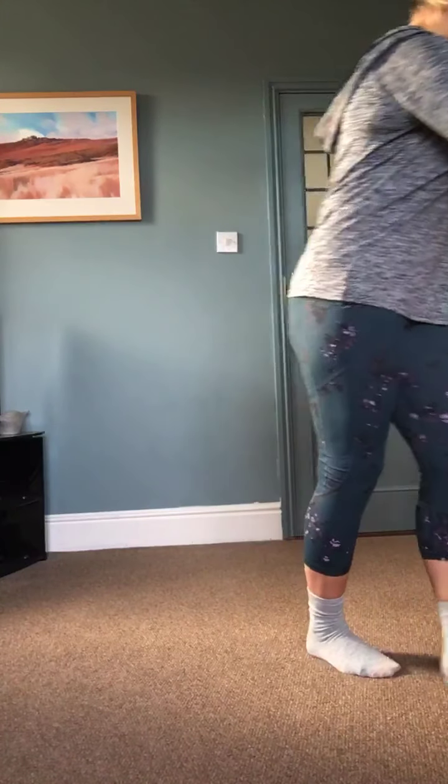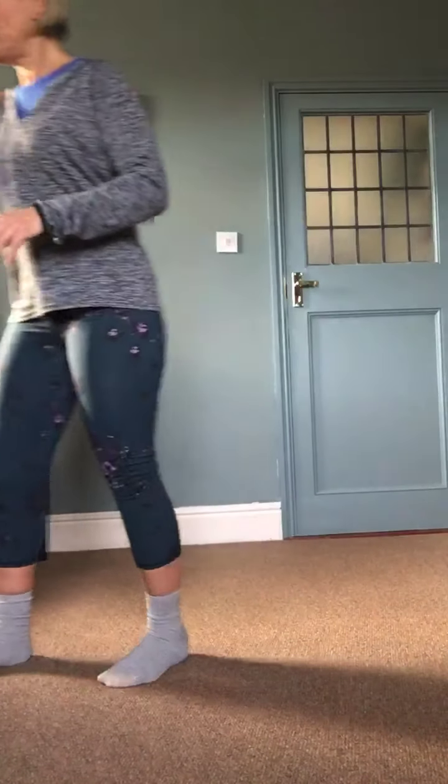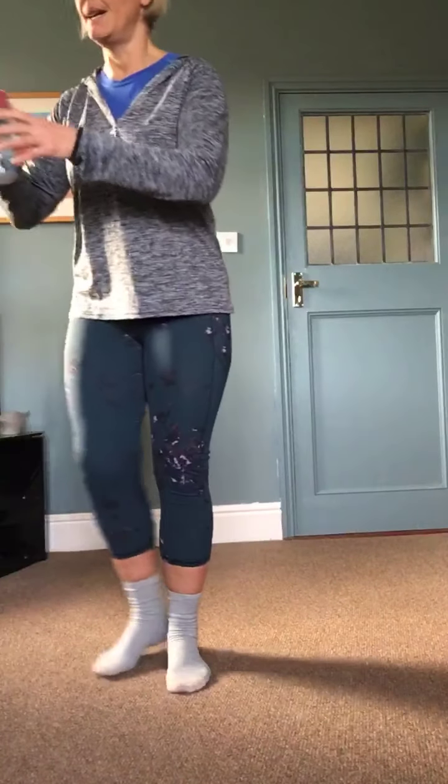Now we're going to go down to the floor, so take your time getting down. Have a drink on the way if you want. We're going to do some back work and some leg work.